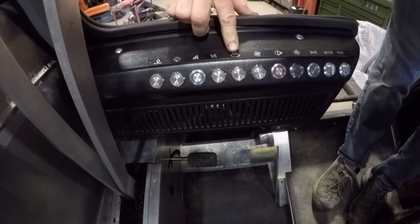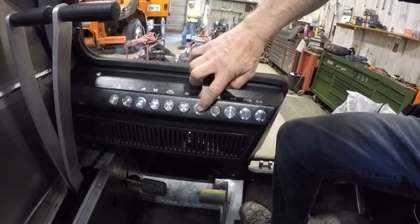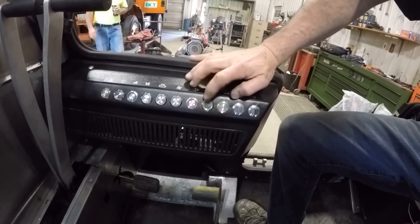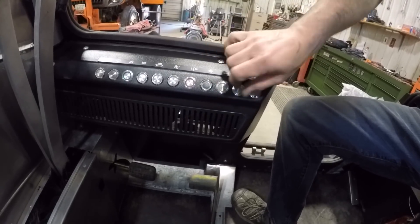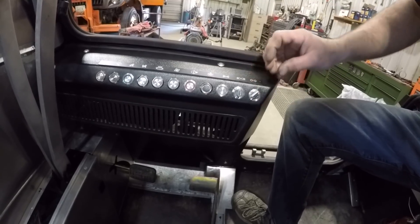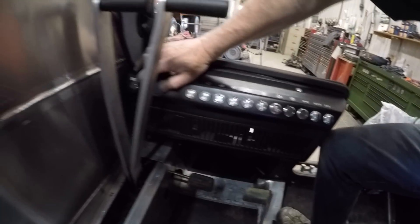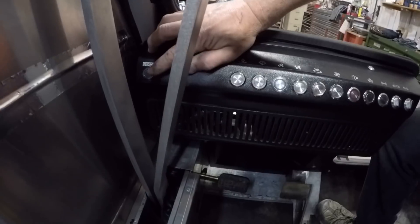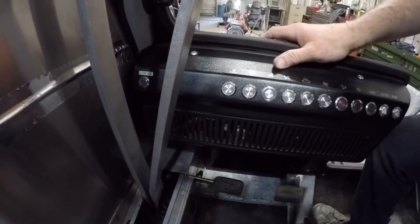This is for your heater. This here is the horn. These are your four-way flashers. Then you got your parking lights, marker lights, and headlights — high/low beam — and then left and right turn signals. Over here this is a function we've put in: we have strobe lights on this so it can be an emergency vehicle. You just push that and we have eight different strobe lights around the vehicle that come on.